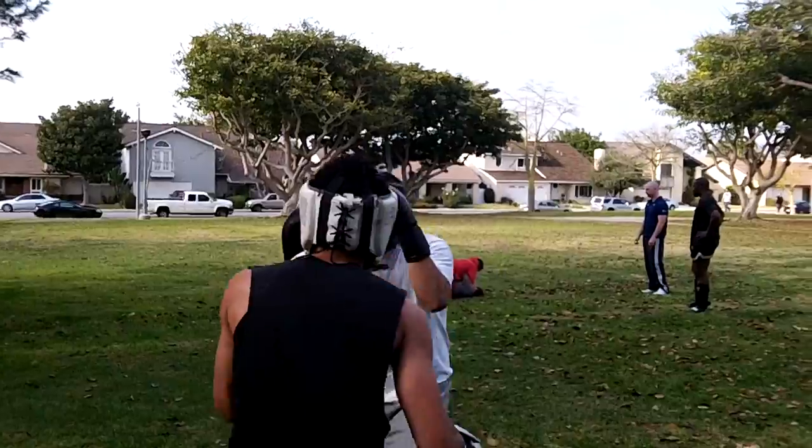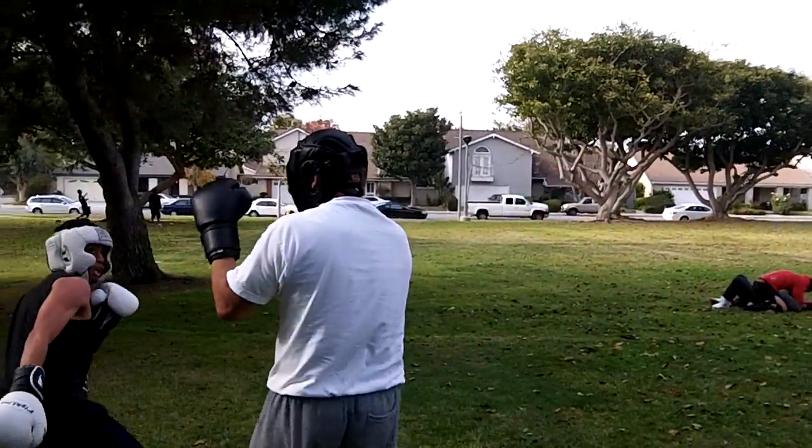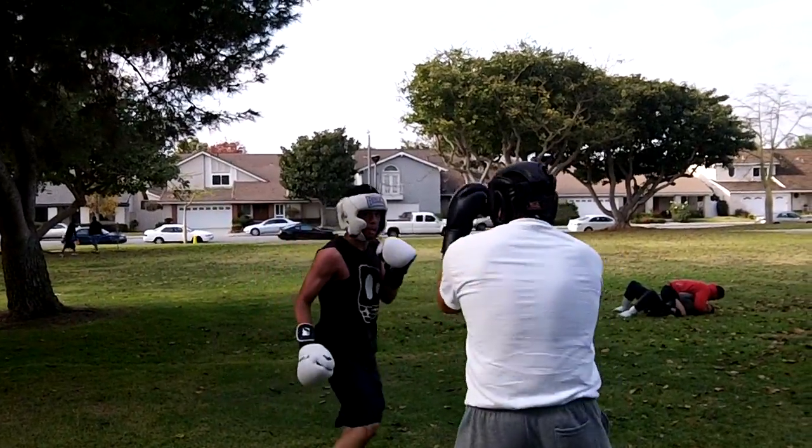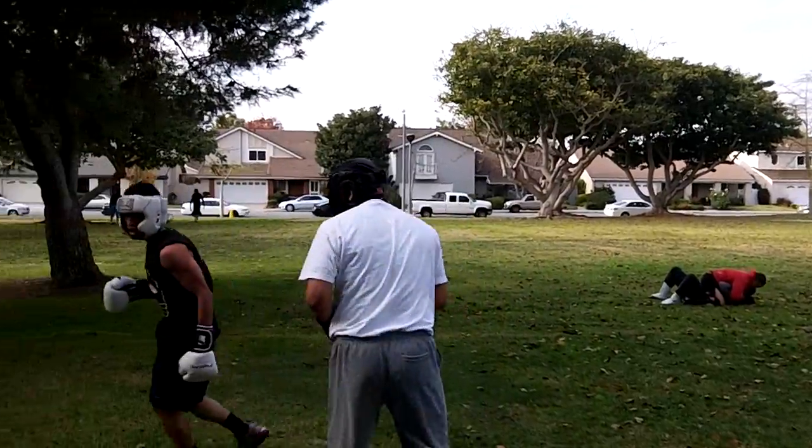Set your head to the right, set your head to the right. Yeah! Again. Ten seconds. Now you lean in first so that you can pull out. You lean in first, so you have room to pull out.